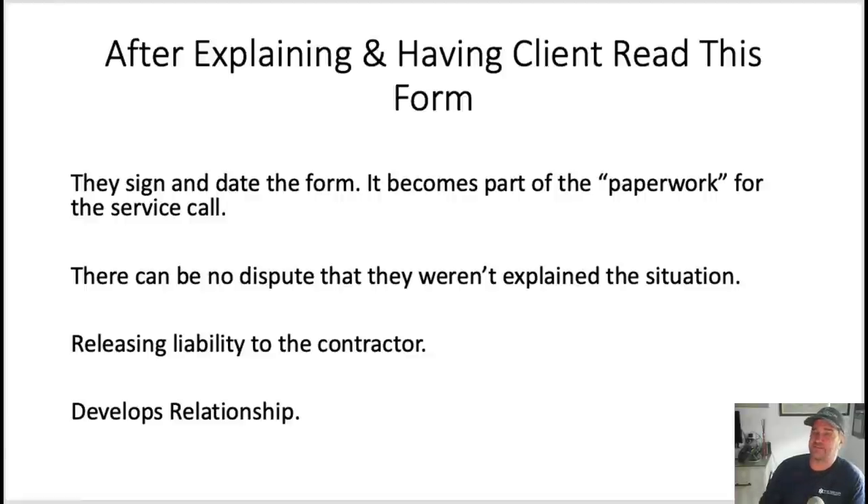After explaining this page in your own words — don't read it verbatim like a robot, explain it like you're talking to a family member or best friend — you have them read the form. Hand them the form and say: please read this for my protection and yours. Unfortunately there are more lawyers than HVAC techs out there. You can even say: my boss will reprimand me if you don't initial or sign this. If they don't agree to this, then the service call is over. Have a nice day.